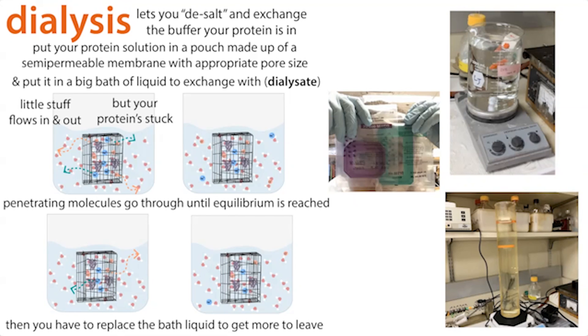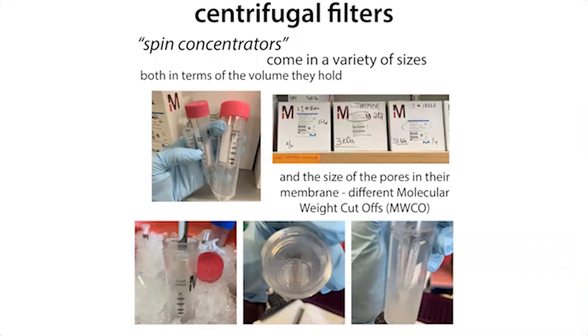You might also need to concentrate your sample — especially before size exclusion chromatography, because with SEC we're not getting our protein stuck onto the column, we're just flowing it through. We want it as concentrated as possible going in. Even if we're not doing SEC, we often want to concentrate before freezing because proteins are typically more stable at higher concentrations, and it makes things easier to work with. Be warned though that you often lose a little bit of your sample during concentration.